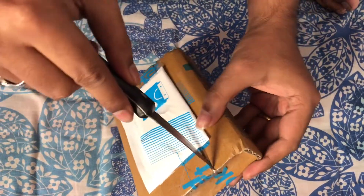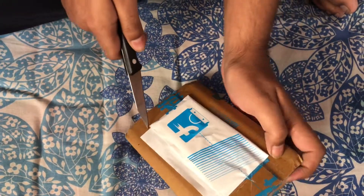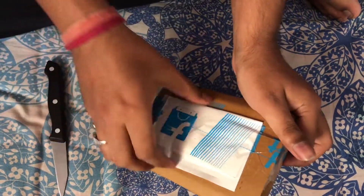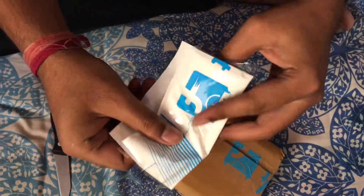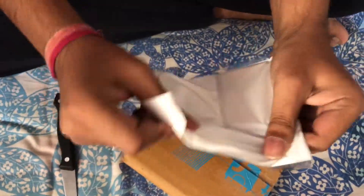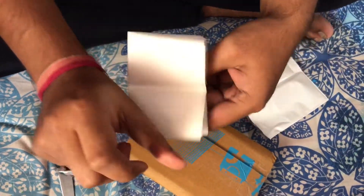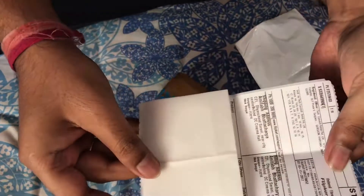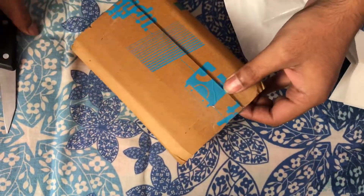This is the bill, I hope so. This is the receipt to paste on, I guess. Let's see what's in the box.